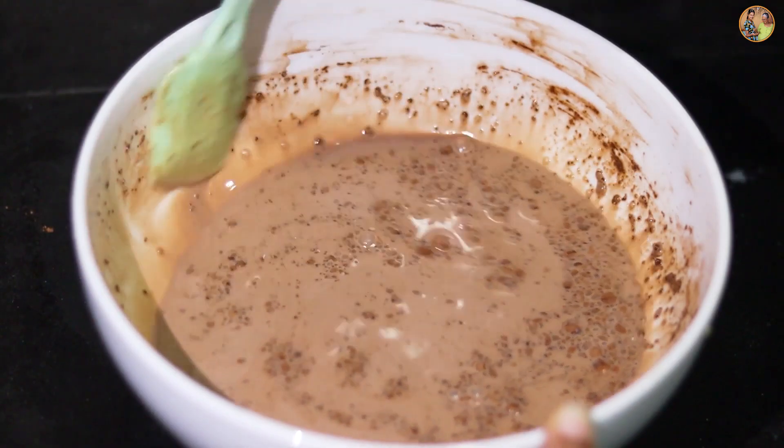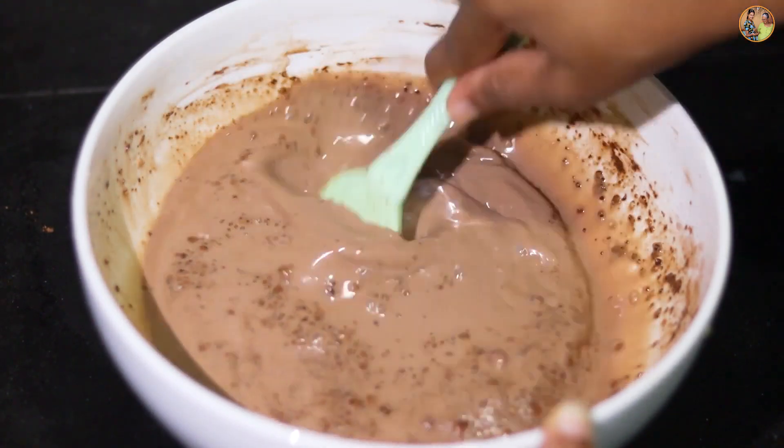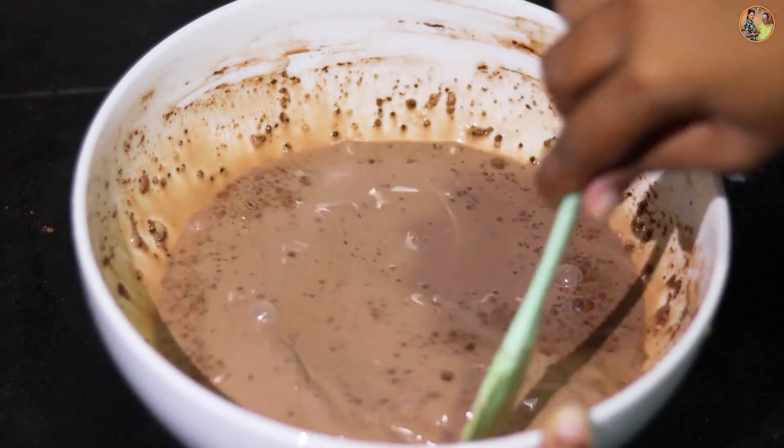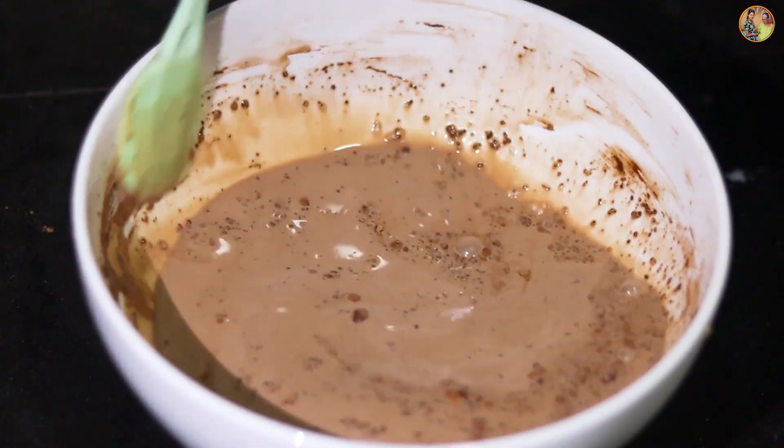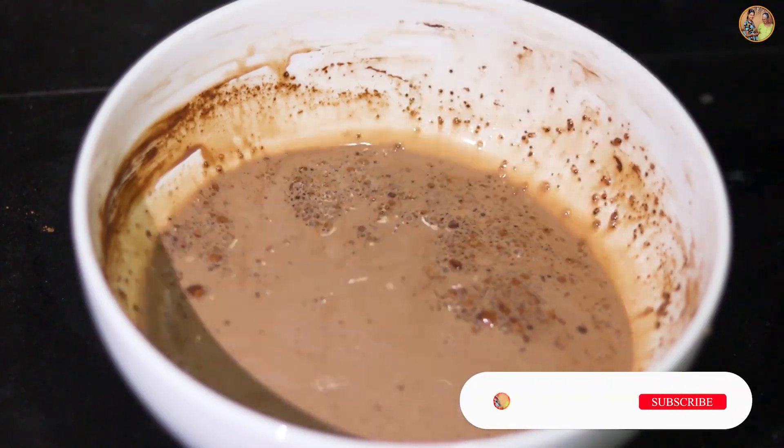If we use the pan, please use it as a pan. The pan is ready and we're going to mix it together. Then add this to the biscuit.